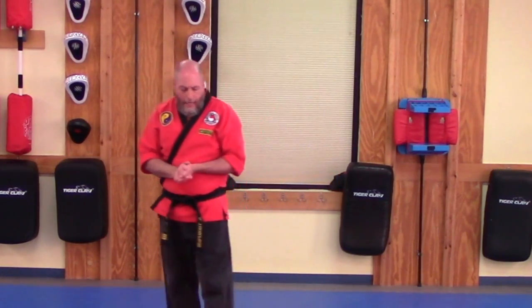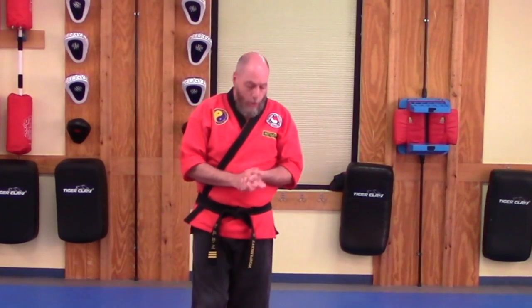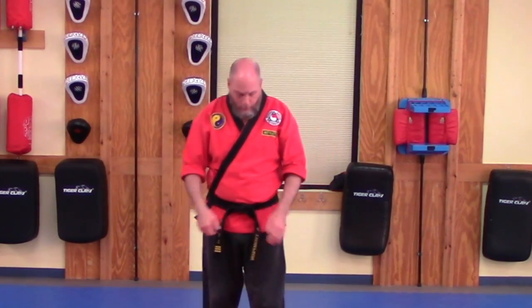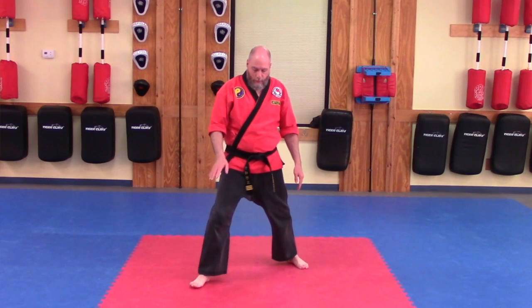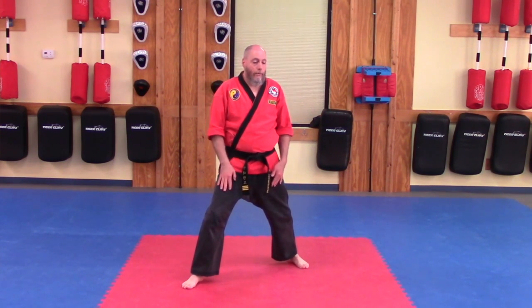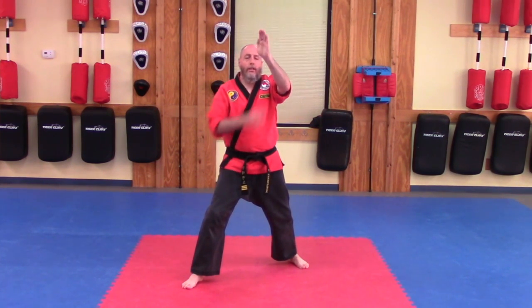Let's go ahead and take a look at the downward knife hand strike using the back hand. We are actually going to switch stances — we are going to do this one out of a front stance. Same hand shape, that stays exactly the same. The chamber looks a little bit different. Good front stance: front leg bent, back leg straight, nice and wide. We are striking with the back hand — get the correct shape of your hand.